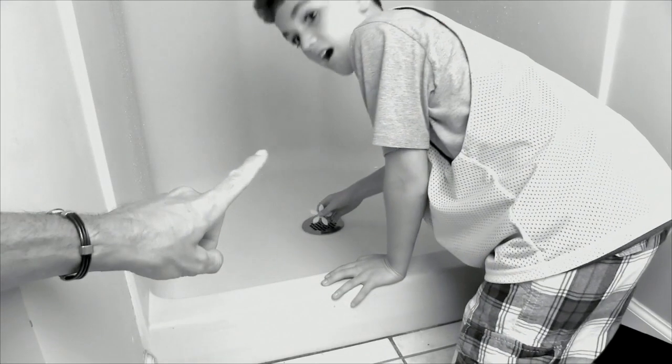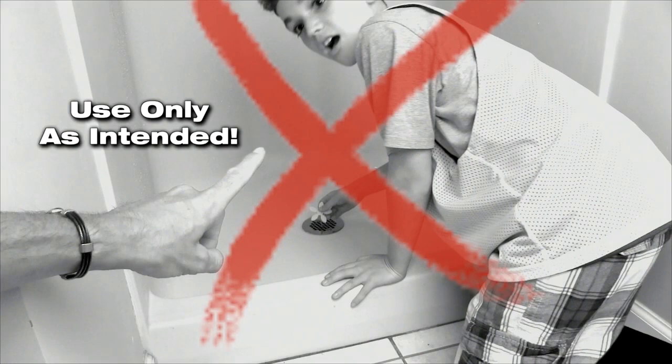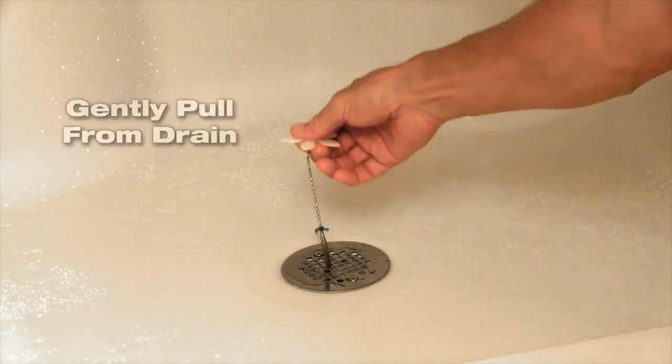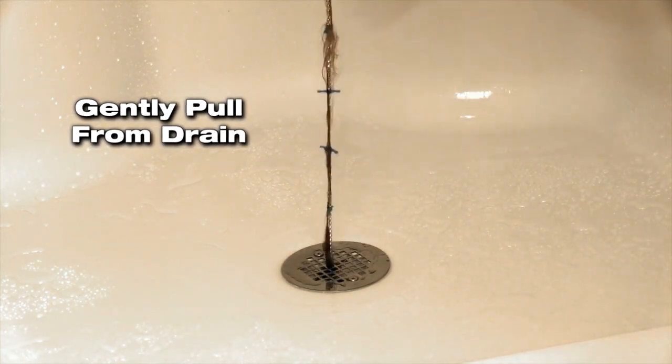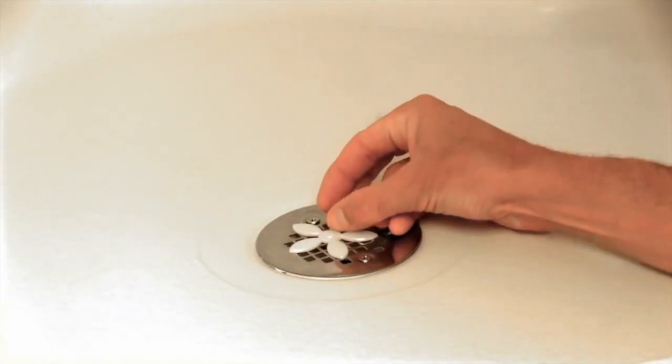Keep out of reach of children. This product is not a toy and should be used only as intended. To remove and replace your drain wig, gently pull the used drain wig from the drain and replace with a new drain wig. You're all set.